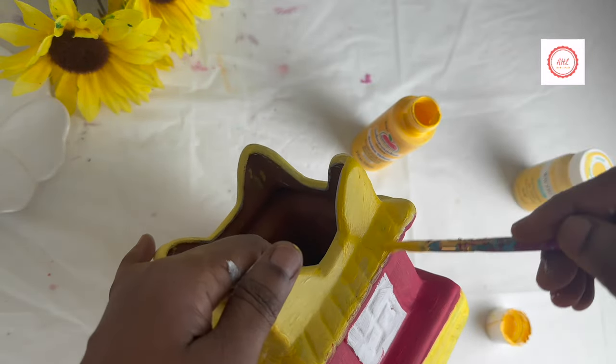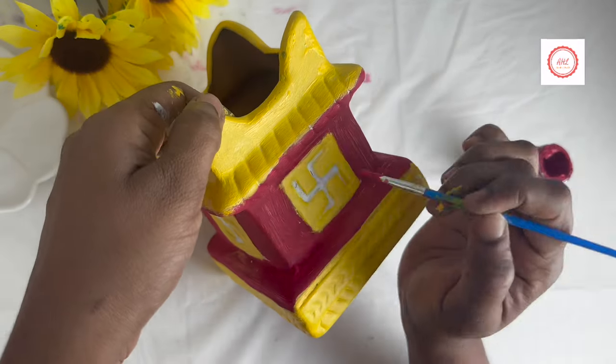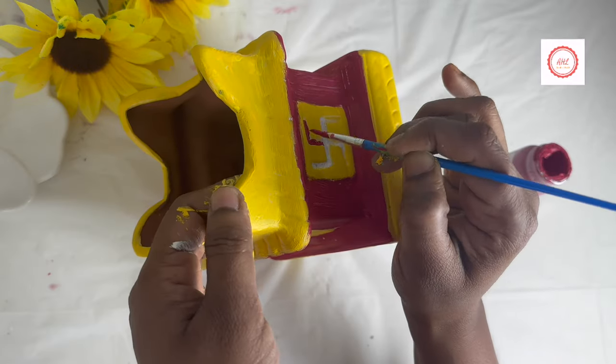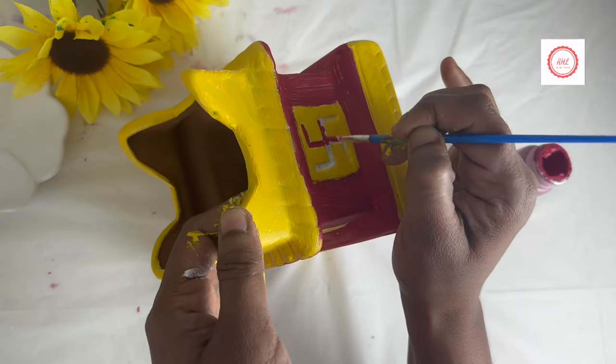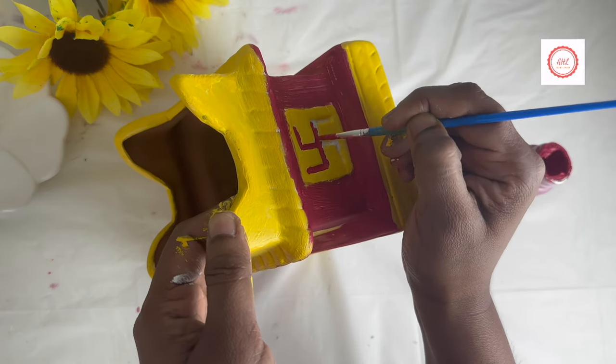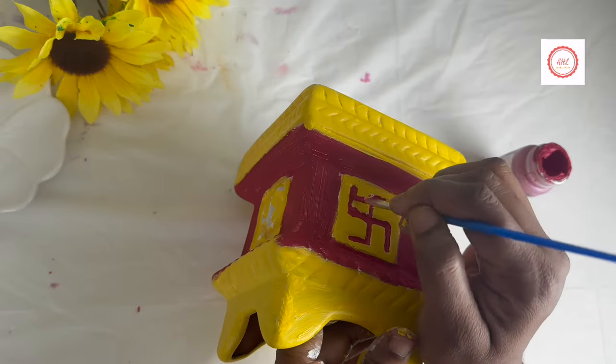Initially I used a simple yellow color, then I changed it to golden yellow because golden yellow gives a more traditional Indian look. I highlighted wherever necessary by blending the two colors — yellow and red. On the four sides it has Om and Swastik, which I highlighted using a zero or one size brush.